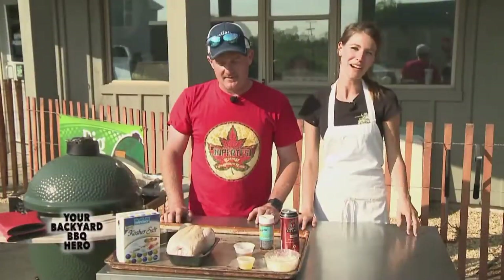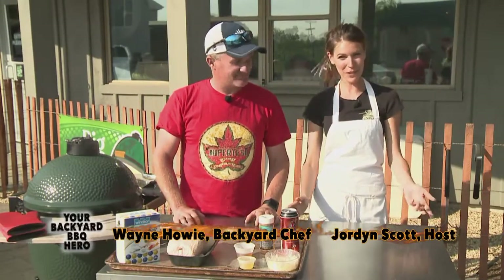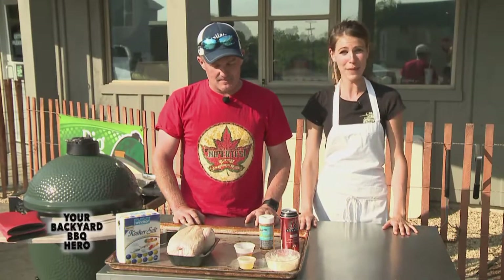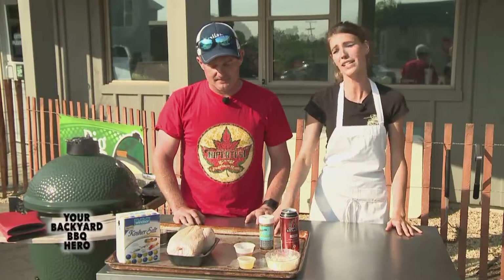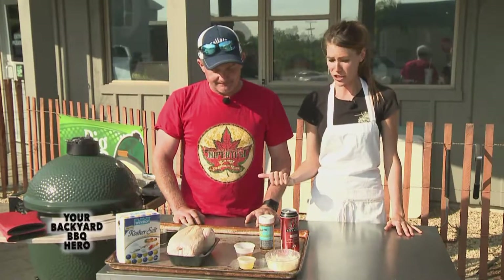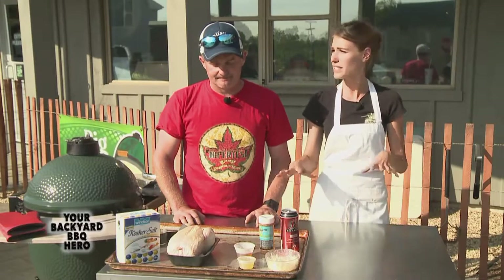Hello everyone and welcome to the show. I'm Jordan Scott and today on the show we have Wayne Howie. Wayne, how are you doing today? I'm doing very well, Jordan. So today we're doing back to the basics. Everyone always talks about the beer can chicken, so Wayne's gonna show us his version of the beer can chicken. But before that, Wayne, why don't you fill us in on a little bit about yourself and how you got into the barbecue business.